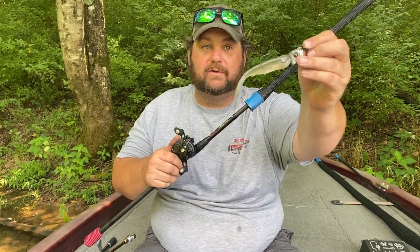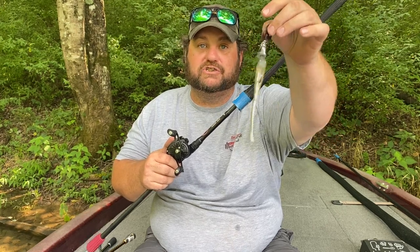Hey, Bass Geek here. I shared a top secret bait last year that we use out deep that nobody talks about. I've seen Mike Aconelli do a video on it just a few weeks back, but I'm going to share some of my tweaks with the Magnum bladed jigs.